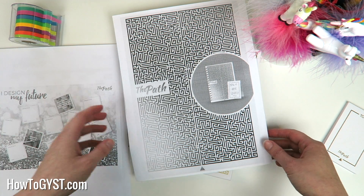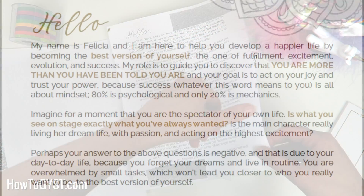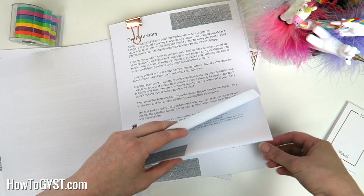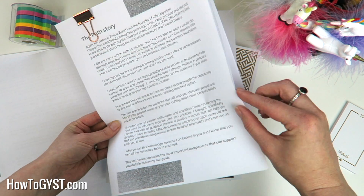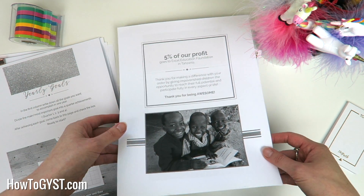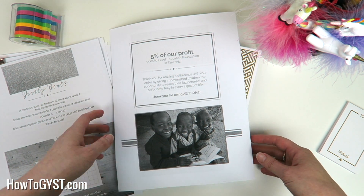After that you get an ebook whose cover design is very similar to the planner itself. It goes through exactly how the planner starts — a hello, a welcome, a little about the story, and then it talks about how you can discover your values and vision. There are some exercises in there. In the front of the planner you also get pages for people you admire and why, who you want to be, how you want to live, and then you craft your mission statement. What I really like is that 5% of the profits from the sale of this planner goes to the Excel Education Foundation in Tanzania, so you're helping children get an education — a really nice touch.